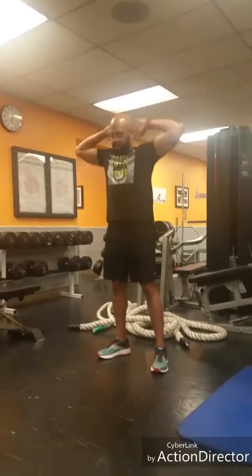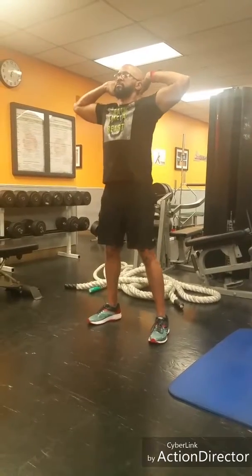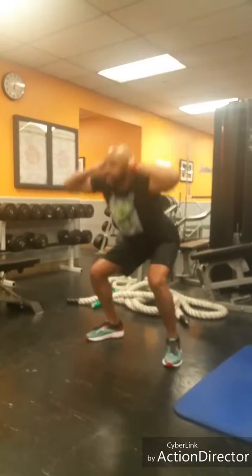Jump squats are next. You're going to stand with your fingertips on the back of your head. Jump squats — come down with a big bend in the knee.